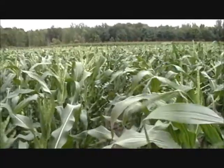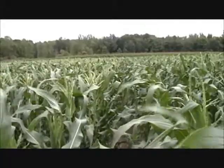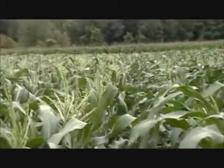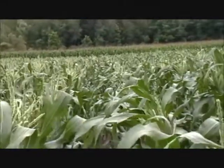Now we're facing the other way. Nutri-Plant's on the left and the controls on the right. You can see the difference in the tassels — again, significant. The left has considerably more tassels than on the right.